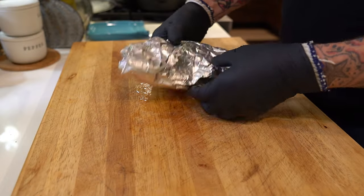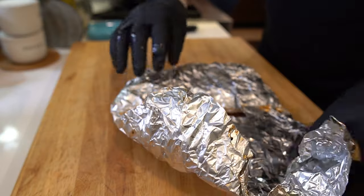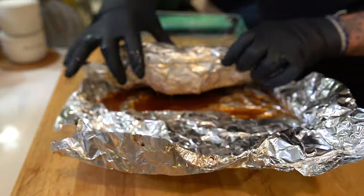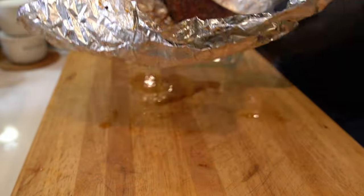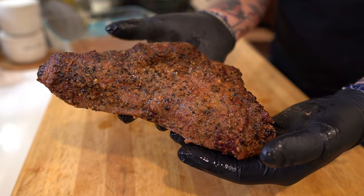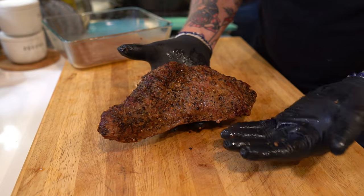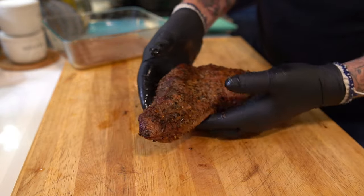It's time to open up this beautiful package here. There's definitely some juice — I want to save as much of this juice as I can, so I'm going to pour it into this glass container here. Not bad. Our experience with the mayonnaise binder and schmear is that you tend not to get a really dark bark, but you get this nice, oily, kind of juicy bark.